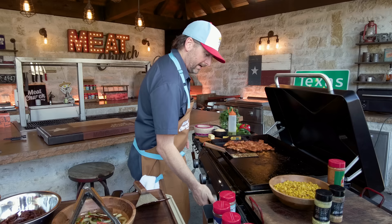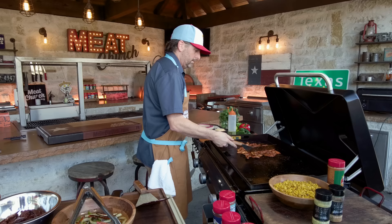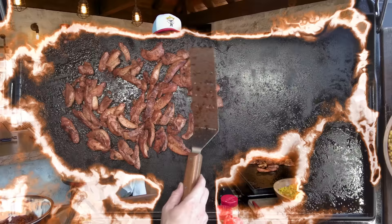We've got good char on these. They're nice and tender, so this is good enough for me. I'm going to kill that burner, spread this out, give the chicken just a couple more minutes, and then it's going to be time to build. The chicken's done — I'm going to pull that off and scrape the griddle so I can heat up our tortillas.